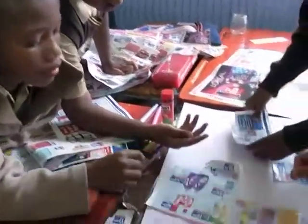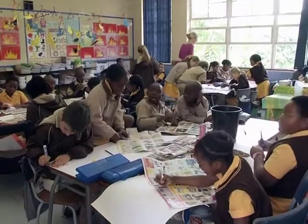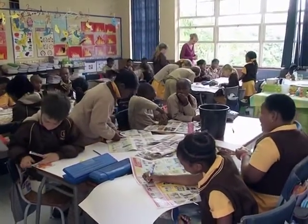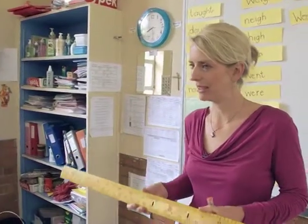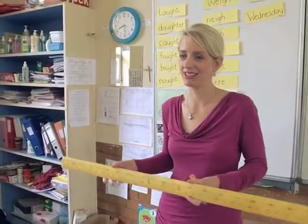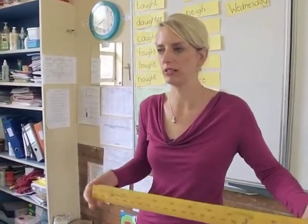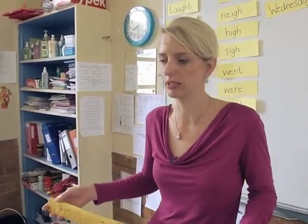Some of the children got it wrong. One girl had a picture of a hairdryer, and another boy asked her why she had that picture, so it got her thinking. They interacted with each other and helped each other along the way. Some of the children were getting confused between millimeters and milliliters, so I had to recap the difference between measuring length and distance as opposed to measuring capacity and volume, and differentiate the two for them.